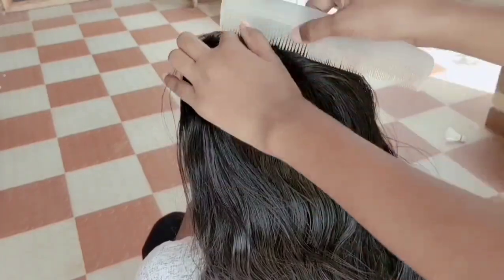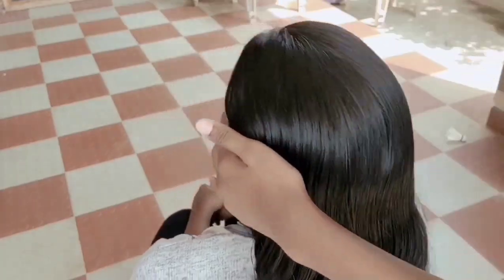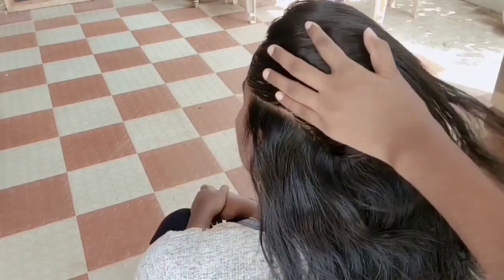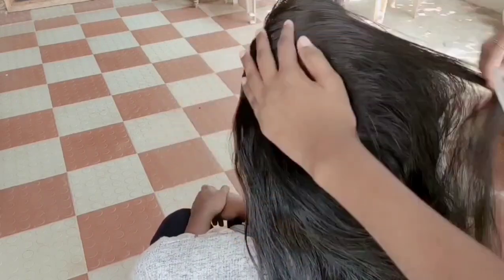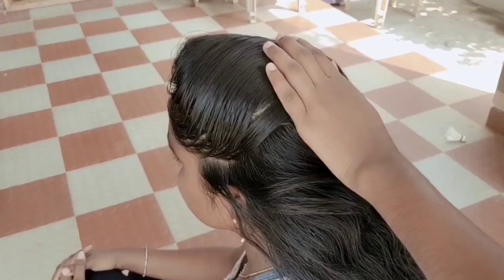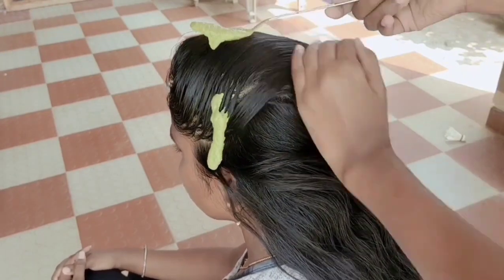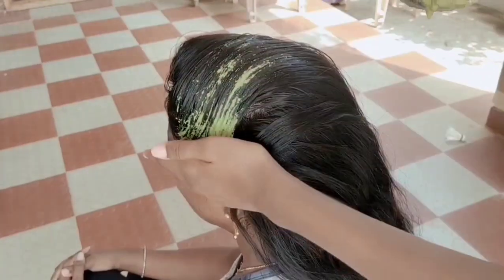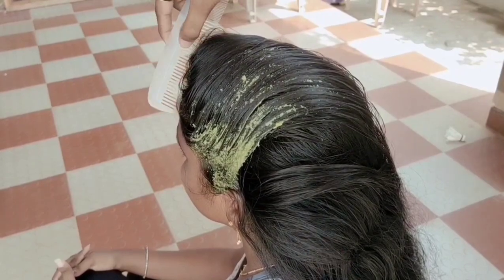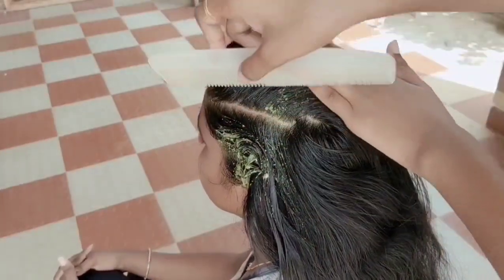I am going to take a portion and put it in a pile. First, I am going to apply it to the hair. Put the mixture in hand or spoon and apply it in the hair.